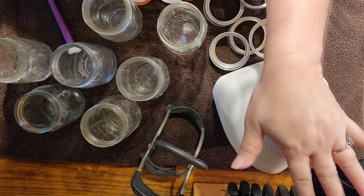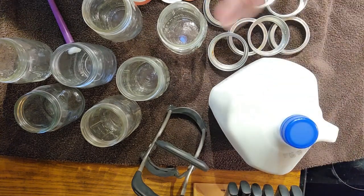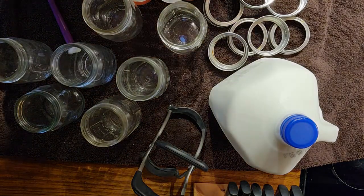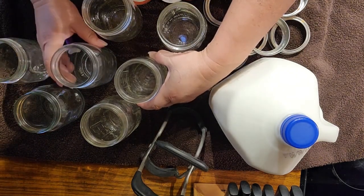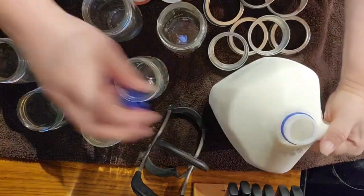This is going to be a very short video, so let's get started. I have my milk here and I am using 2% milk because when you can 2% milk it turns out to be more like whole milk by the time you're done. I've got my jars, my lids, and my rings here. Yes, I did sterilize all of them, and we want them cool so you don't get thermal shock.